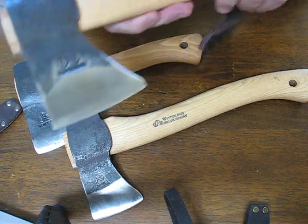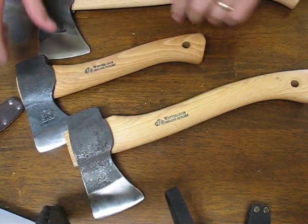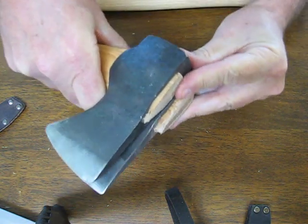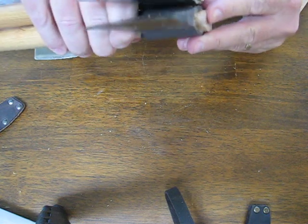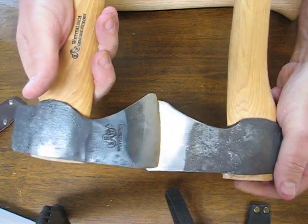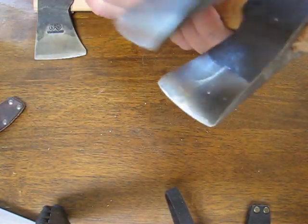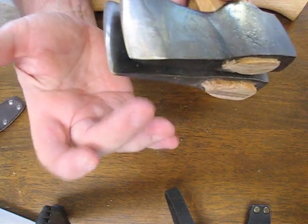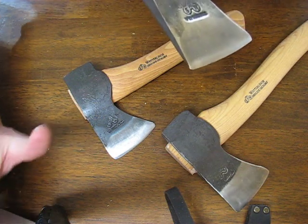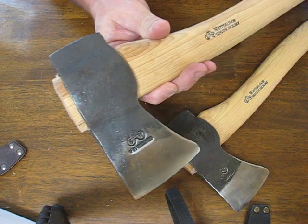The larger bushcraft model measures in at fifteen and a half inches overall. The axe heads on the smaller ones are five and a quarter inches in length, with a cutting edge of two and three quarters inches, and the axe head weighs one point two pounds on both. Because they are hand forged, no two are exactly alike. The larger one has a six inch head, a three and a quarter inch cutting edge, and the axe head weighs one point five five pounds.